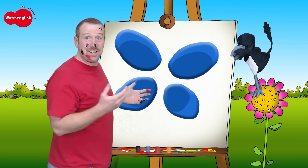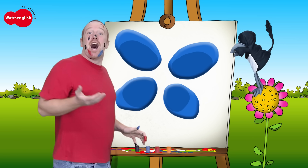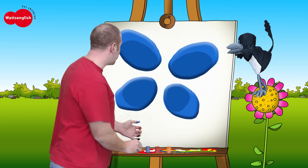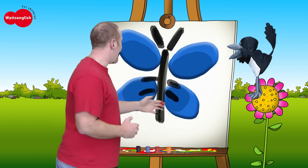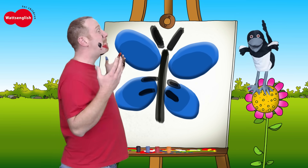So, boys and girls, what is it? Do you know? If you don't know, say I don't know. But let's find out if you're right. I need to draw a body, some antennae, and legs. What is it? It's a butterfly!